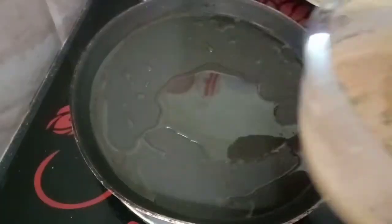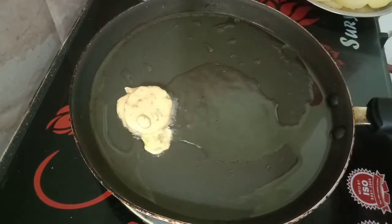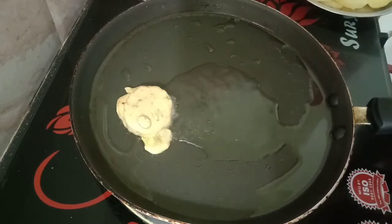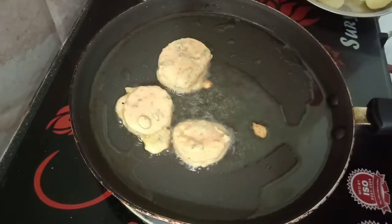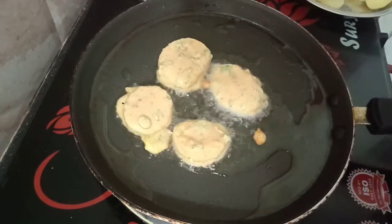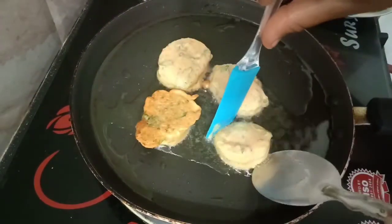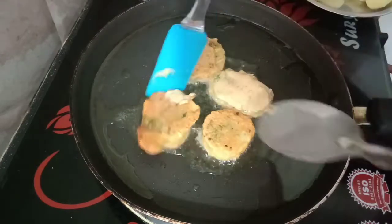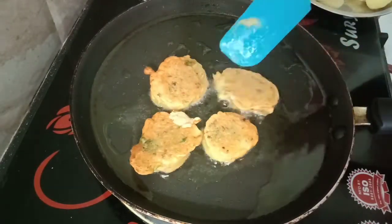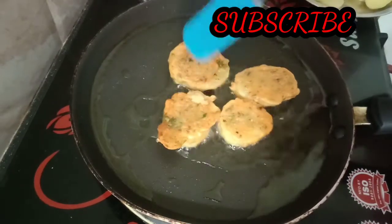Put the potatoes in the batter and coat them. Put the oil in the pan and let's fry the potatoes in the pan.